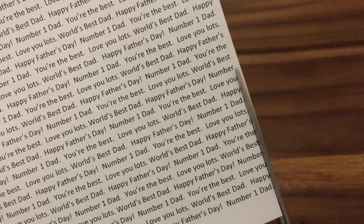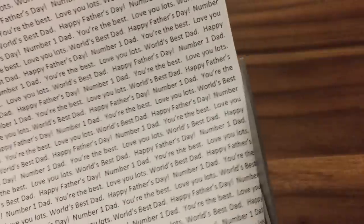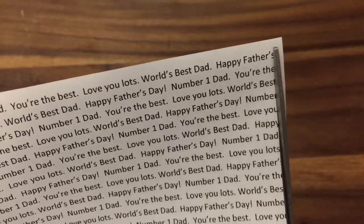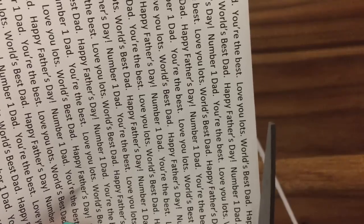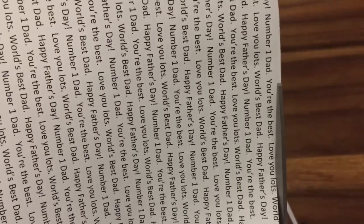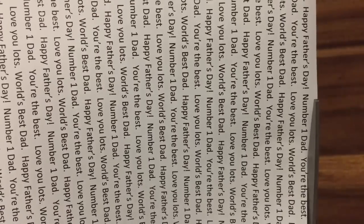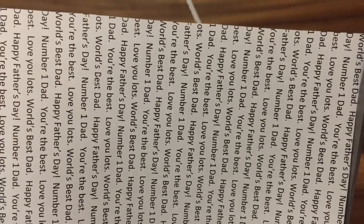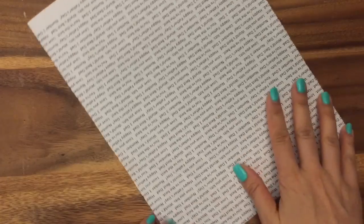You probably want to use a ruler and an exacto knife, but I'm just going to use scissors. Origami is better if you have perfect 90-degree angles, but if you can cut really straight you can do it this way also. You just want to cut all the margins to make your paper look a little nicer so it doesn't have any margins.